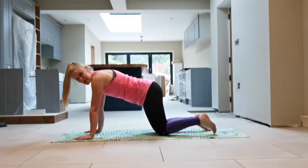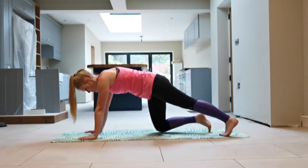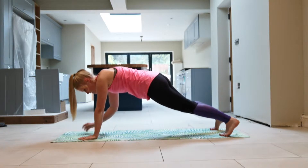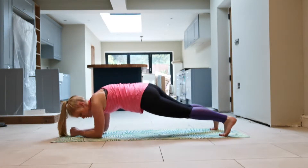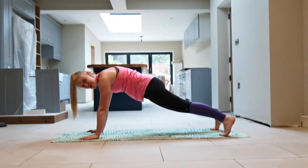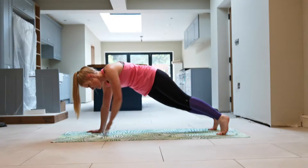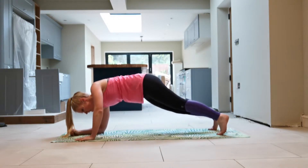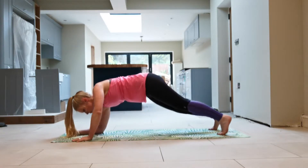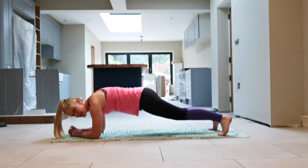The next exercise is commandos. You want to be in high plank position — we're going down onto the elbows and back up. So high plank, press-up position — go down with the right arm, down with the left arm, up with the right arm, up with the left arm. Down, down, getting in a nice plank position, up, up. Then lead with the left arm — down with the left, down with the right, up with the left, up with the right. Tensing that core as you go. Keep alternating — down, down, up, up.